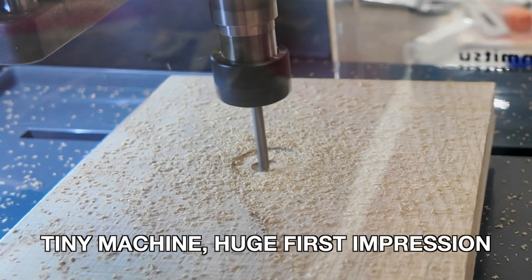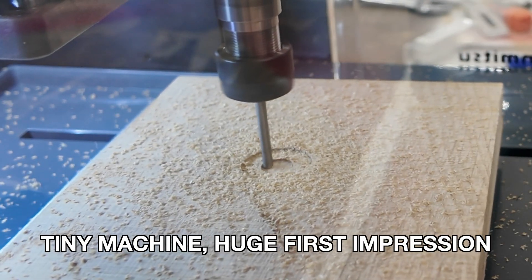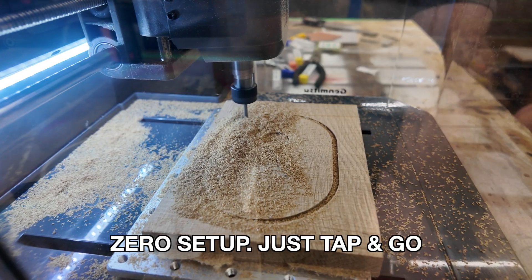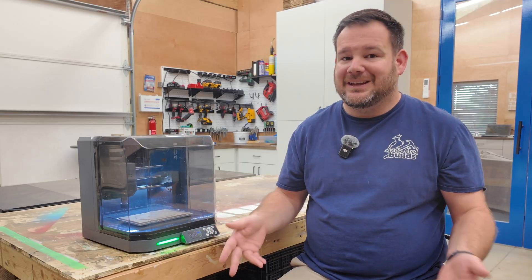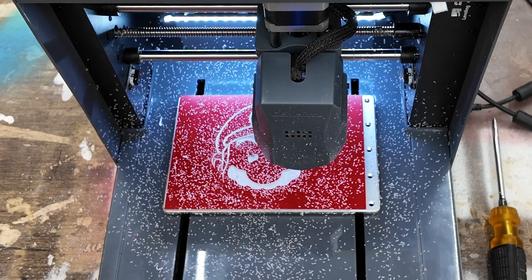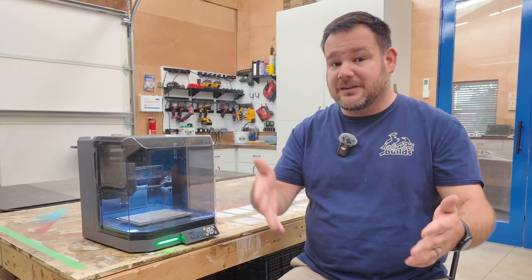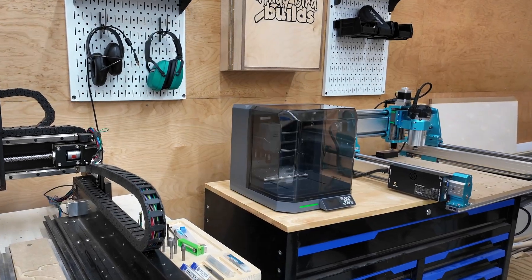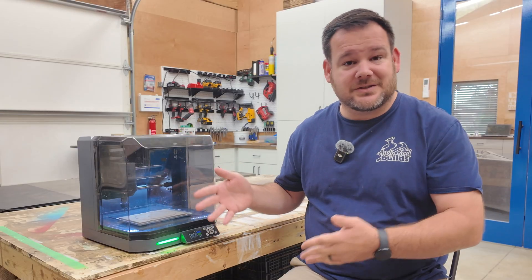I thought this would be a toy, but look what this $500 CNC pulled off on its very first run. No build, no mess. I had it running in five minutes. But here's the question: is this a legit starter CNC or a $500 mistake? I threw real projects at it. Some things blew me away and some didn't. By the end of this video, you'll know if the Cubico deserves a space in your shop or if it's just a paperweight.